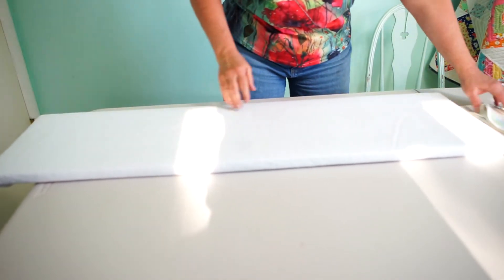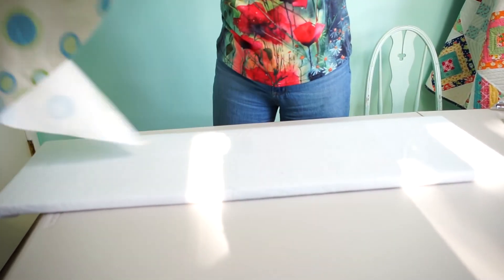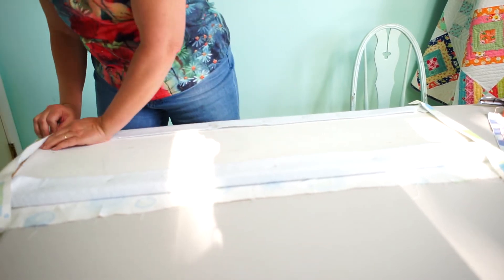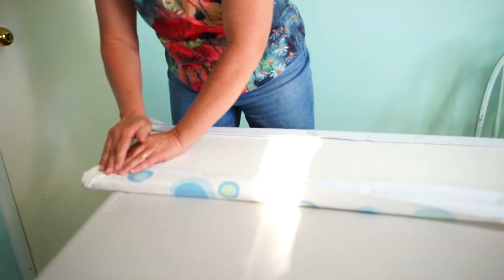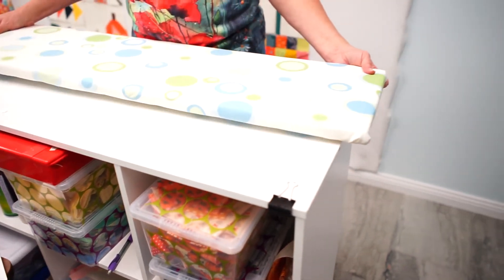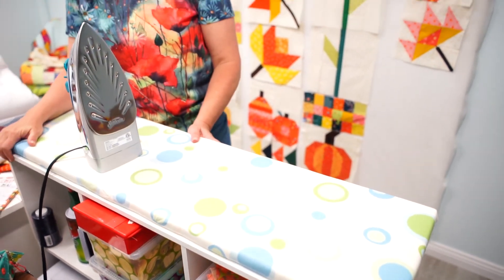Once we get the Insul-Bright on, we're just going to take our fabric that we've chosen to cover our board with and do the same thing that we did with the Insul-Bright. Then we're just going to set that on top of our shelving unit, and you're good to go as a pressing station — and you have all the storage underneath. Thanks for watching, we'll see you next time, bye!